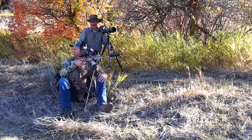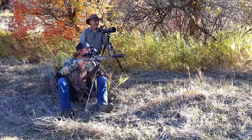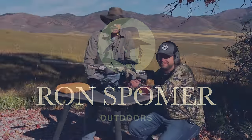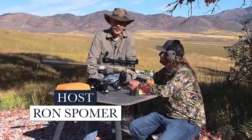Got another one. I did not expect this, Ron. That's fun. Isn't it? Hello everyone, Ron Spomer back with Ron Spomer Outdoors and our good friend Chase Fly.